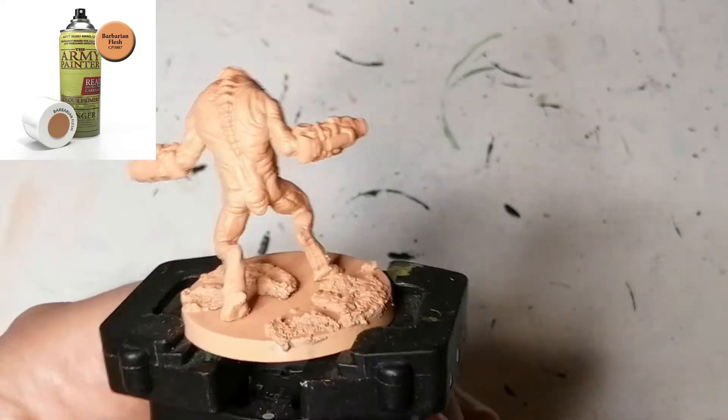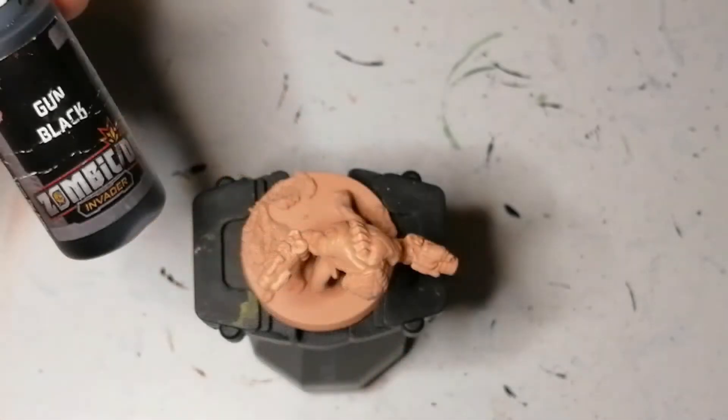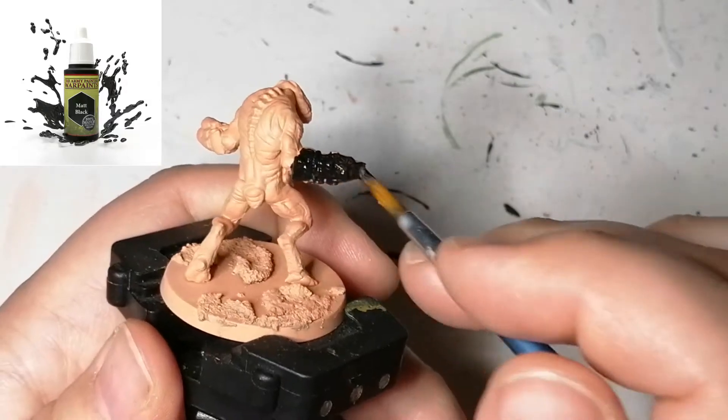These Gunners are from Project Elite and they are primed with Barbarian Flesh. I also added some texture to their base before priming them. This is a set of 15 miniatures and I paint them all the same, except later on I'll explain what I do with the guns.